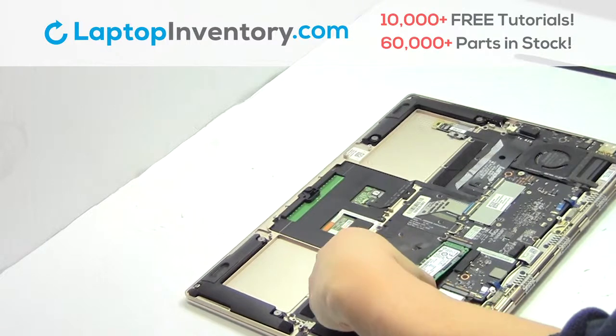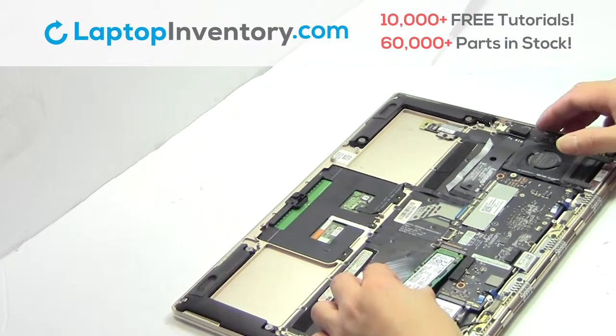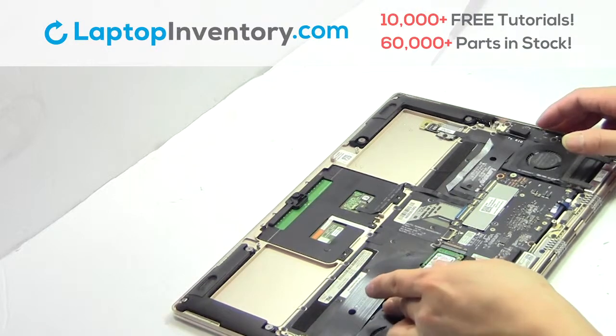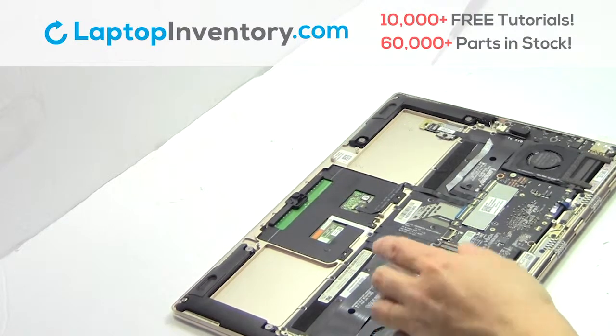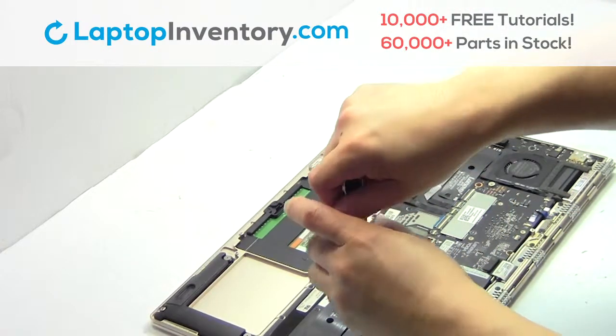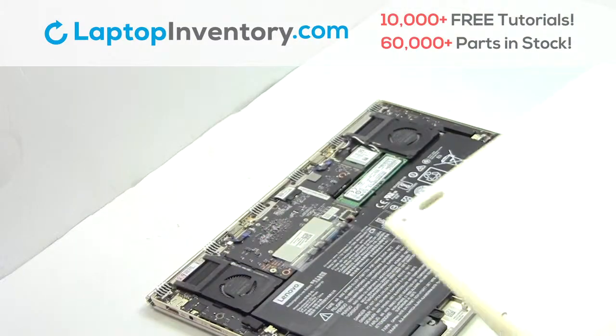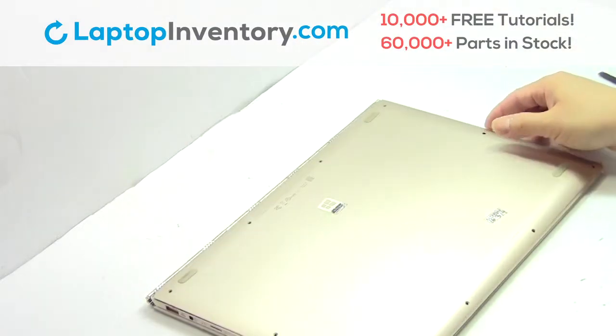Remove the card. Put it back in place. Snap the plastic cover back in place.